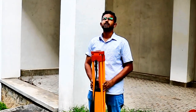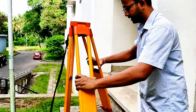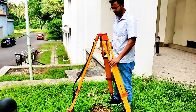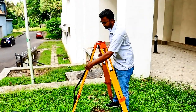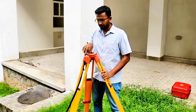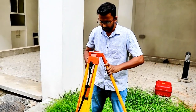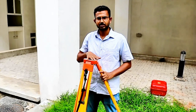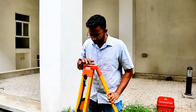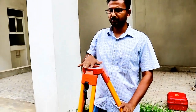Similar to what we did in theodolite centering and levelling, we have to position the legs so there is approximately equal distance between each pair of legs. And when we look through the bottom of the tripod head, we should be able to see the control point below. If it is not visible, we have to move the tripod until the control point is below the tripod head. Now if you carefully see, you can see the control point through the tripod head.